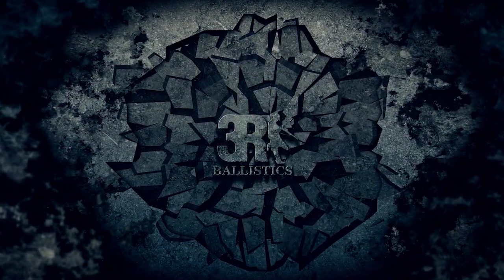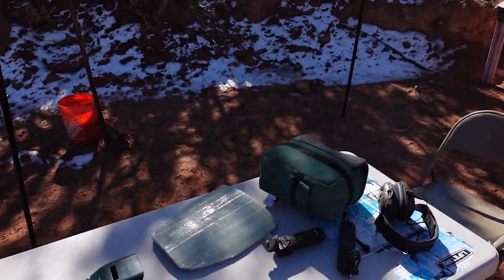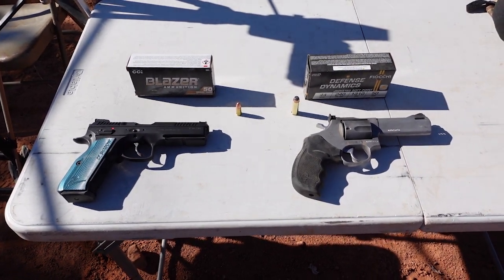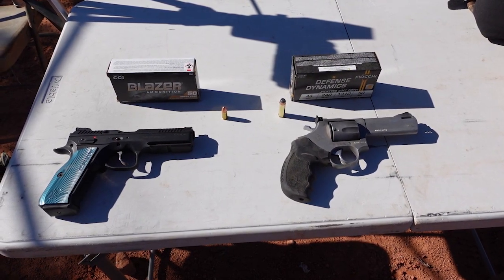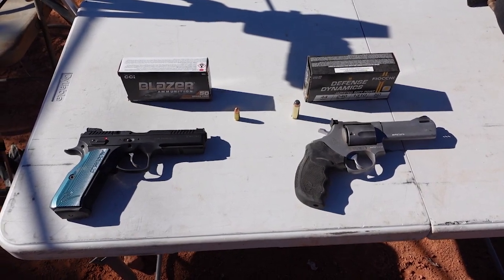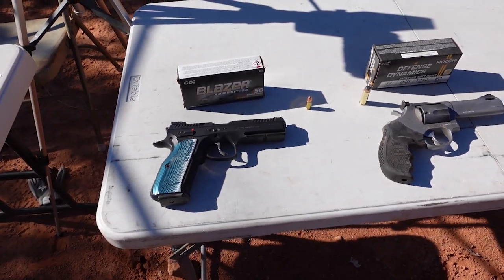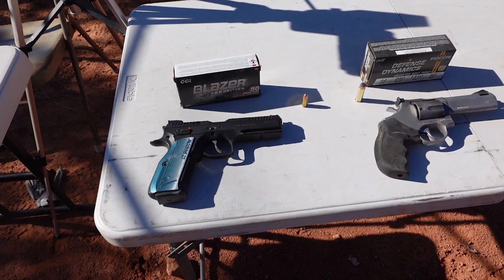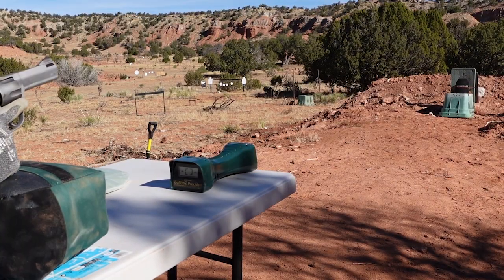Out at the range on a windy, cold, snowy day. Here's what we're going to be shooting — two level 3A plates. We're going to hit each one four times with a 44 Magnum 240-grain jacketed soft point, going about 1,300 feet per second. We have the chronograph so we'll see what we get. We're also shooting nine millimeter — 124-grain full metal jackets going around 1,100 feet per second. We've got the slow motion camera and we'll stitch this all together.